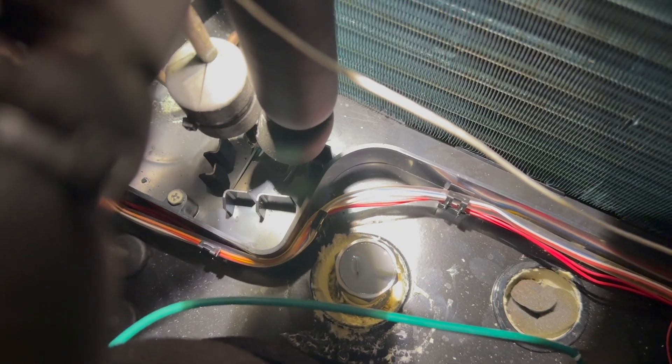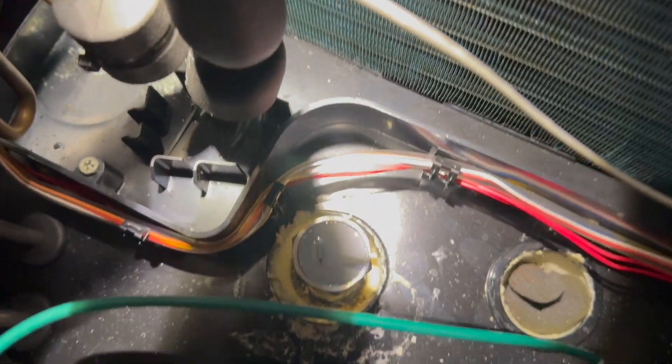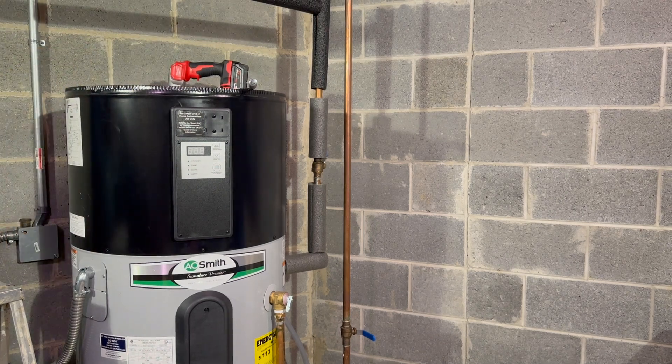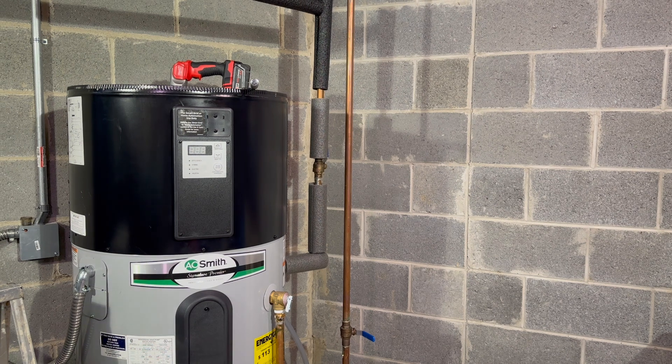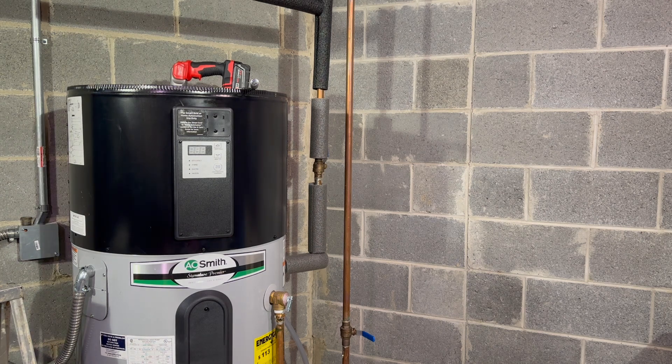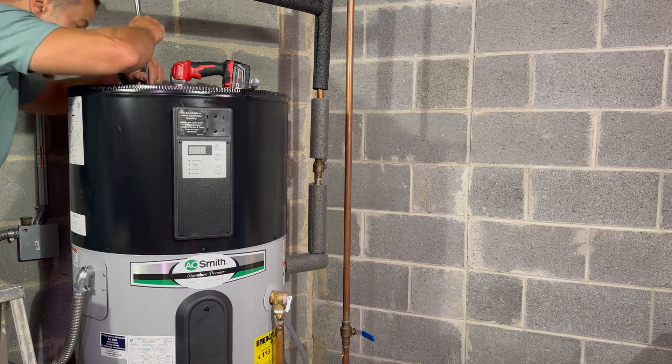Just like the other one, we're going to tighten it to be secure so nobody can get it out of there. We're going to be careful — there's a little spot for our electric connection — so we're going to tighten this without hurting that. Wait — the new one is a different size. The old one was one and one-sixteenth, and the new one is one and three-sixteenths. It's a miracle — I happen to have that socket. Let's get it snugged up.